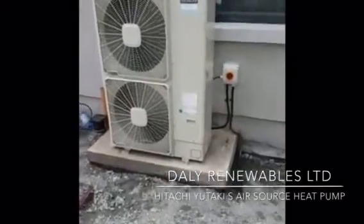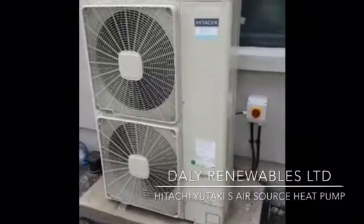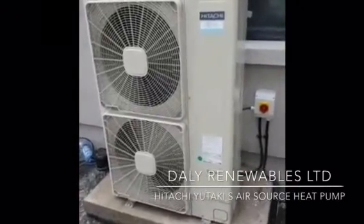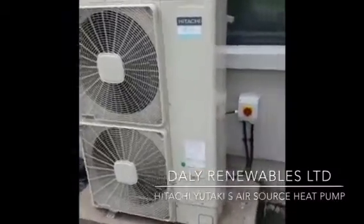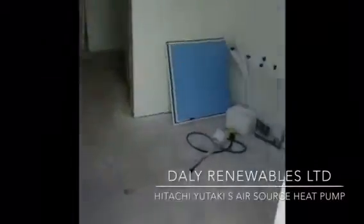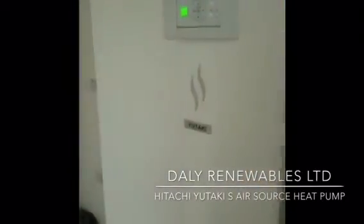This is our first Yutaki S system — the Hitachi Yutaki S up and running today. We normally use the Yutaki M models. The Yutaki S is a split system, so the outdoor unit is outside at the back of the house, and then inside we have the indoor cylinder and the Yutaki S Combi.